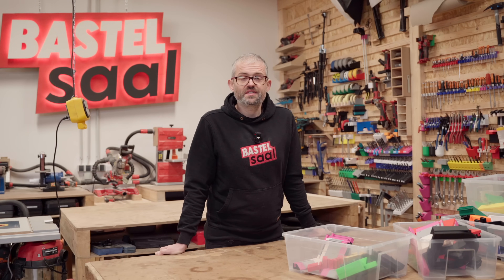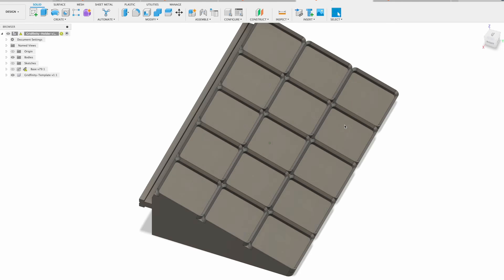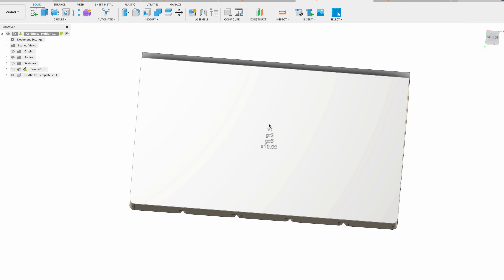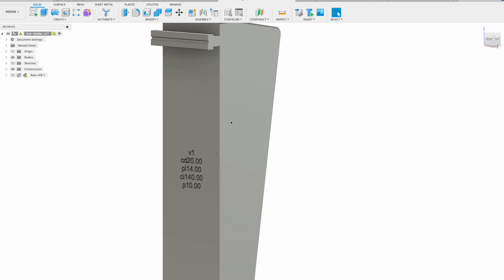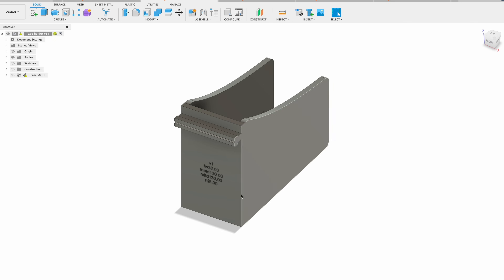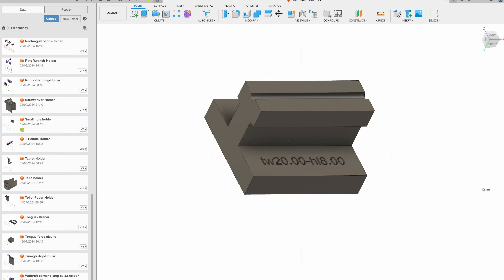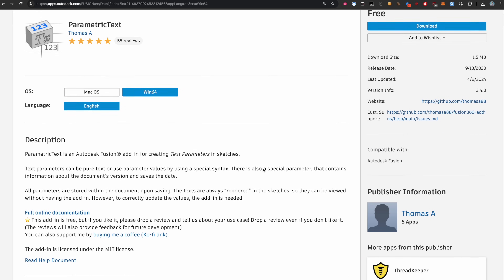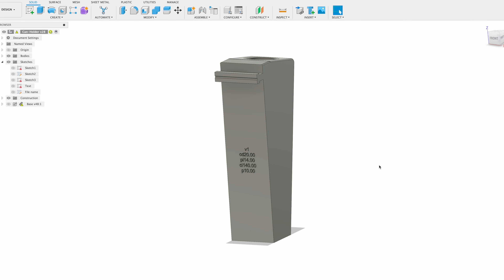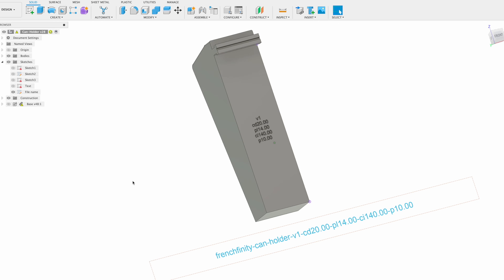Another very useful feature is that every Frenchfinity part has the parameters used to generate it printed directly on it. This makes it easy to reprint a part that accidentally broke, or to keep an overview while printing holders for multiple tools in parallel. The parameter names are written as a shortcut followed by the value — for example, tool width of 20 becomes TW20. The descriptions of all models contain a lookup table documenting their parameters. To make this work, you need the Fusion 360 plugin 'Parametric Text.' It also creates a sketch containing the perfect filename, since all filenames contain the used parameters to make it easy to find and recognize your files later.